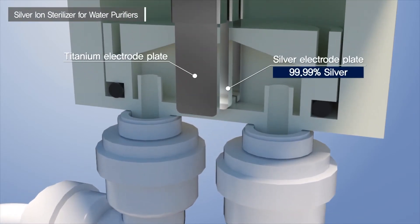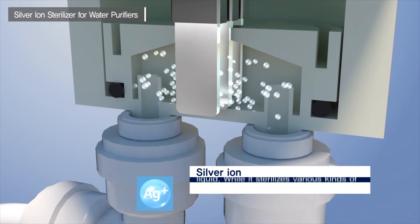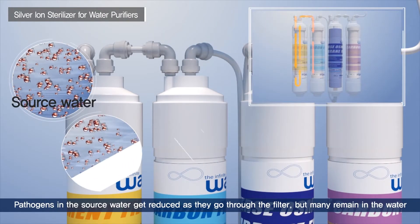Looking at its principles and sterilizing process, the embedded titanium electrode plate and 99.9% silver electrode plate generate silver ions resolved into nano-sized particles through electrolysis.